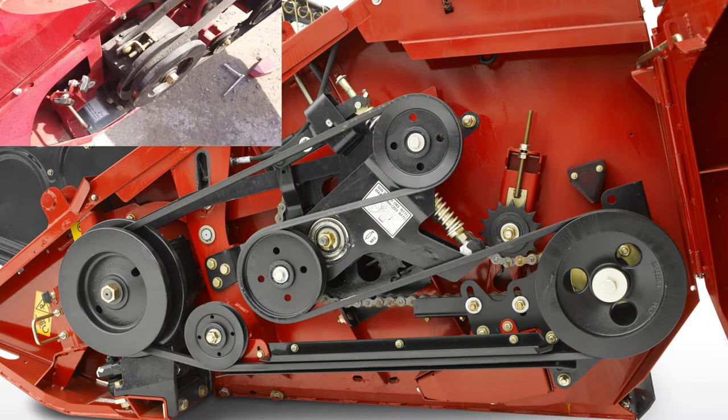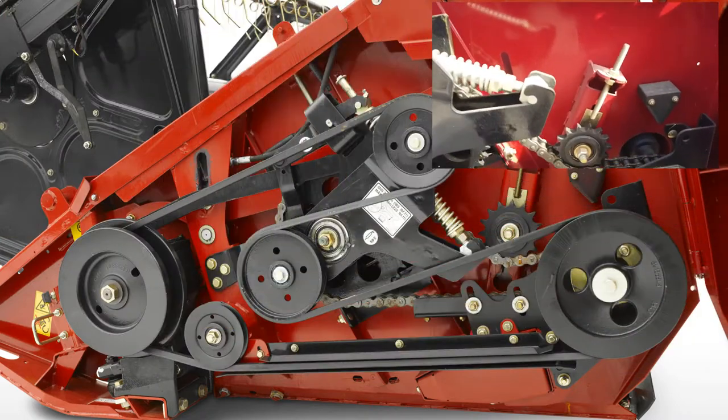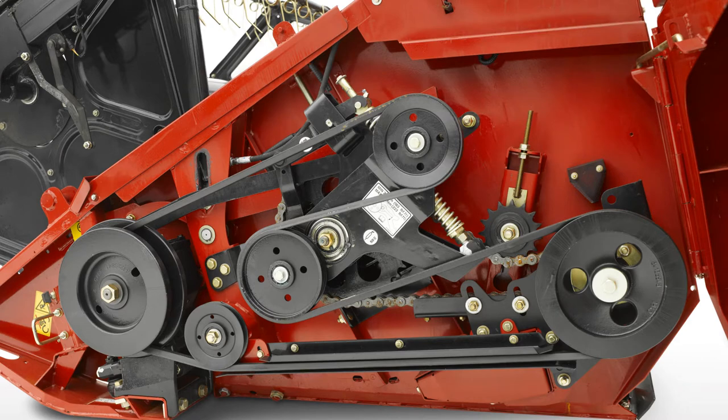Chains and belts should be checked and if required tensioned every day. Refer to the operator's manual for exact tensioning procedures. Chains should be lubricated at the end of each day when the chains are still warm, allowing the lubricant to soak into the links.